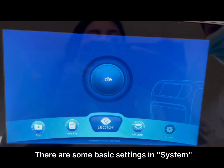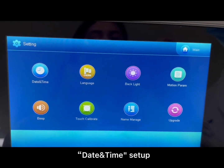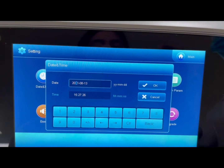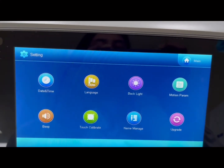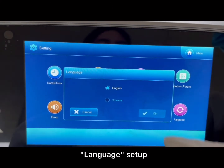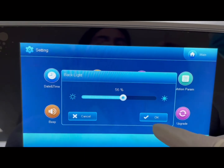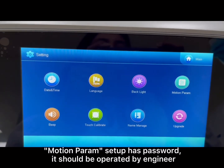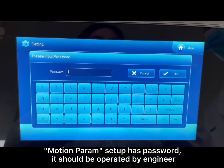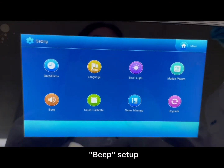There are some basic settings in System. Click Home. Options include date and time setup, language setup, backlight setup. Motion parameter setup is password-protected and should be operated by an engineer. Beep setup is also available.